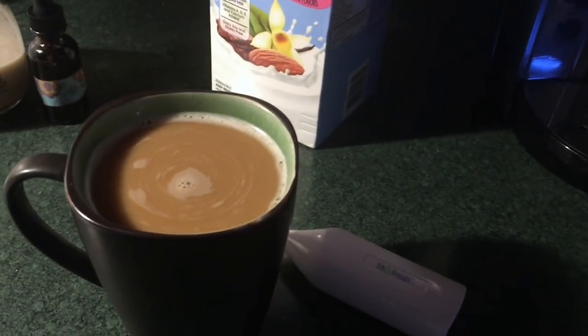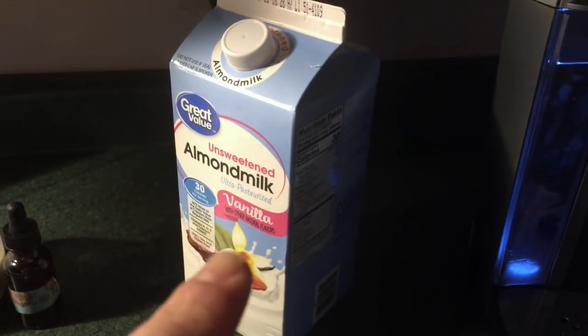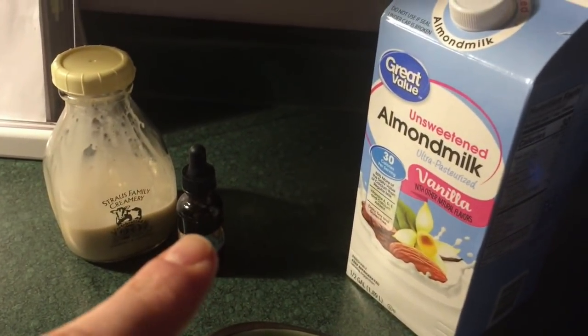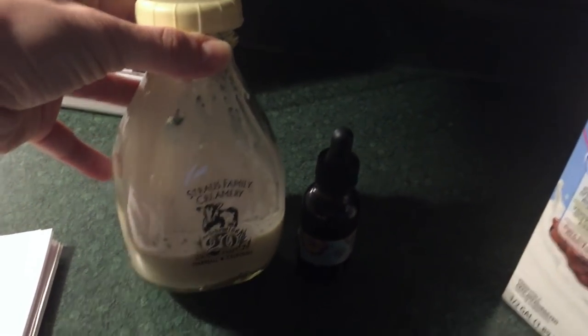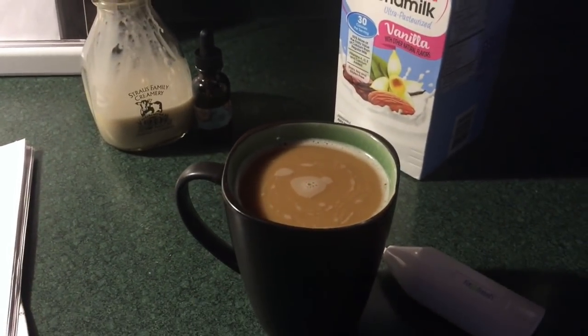Good morning, it is six o'clock and here's my first cup of coffee. I did change it up — I put a little bit of vanilla unsweetened almond milk in there, a couple of drops of stevia, and then this right here is the creamer that Indigo Neely posted on her channel a few years back. I ran out of half and half so I thought today I might actually attempt to do Trim Healthy Mama without any dairy.